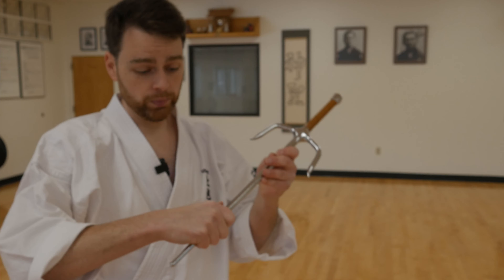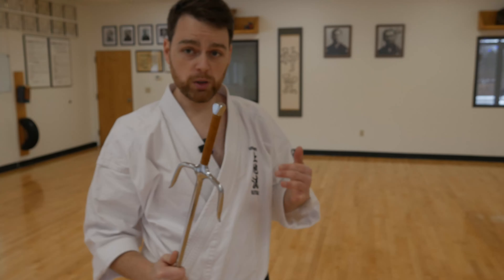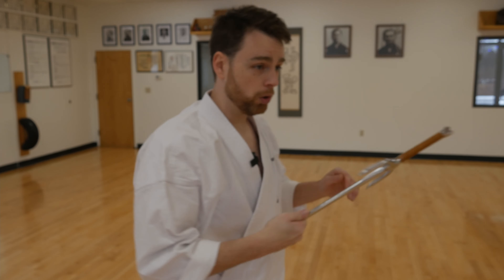Our hammer grip is going to be very similar to our open grip, where we're not holding the Sai with our thumb over our index finger, because again we're not going to have as much control of the weapon. So I'm going to grip it pinky to index finger, and then I'm going to place my thumb along the shaft of the weapon, using that as leverage as I strike forward. From this position, I can hit, I can pull, I can hook around something striking with the hooks.